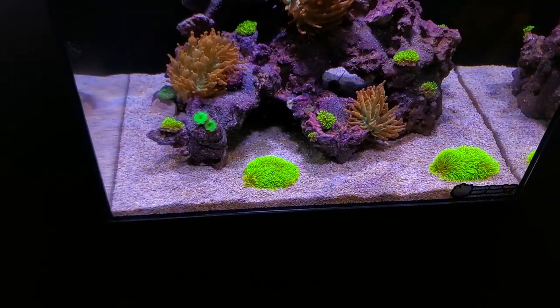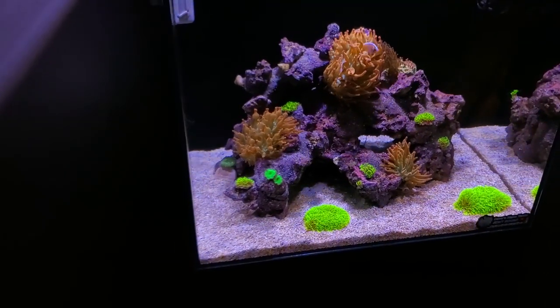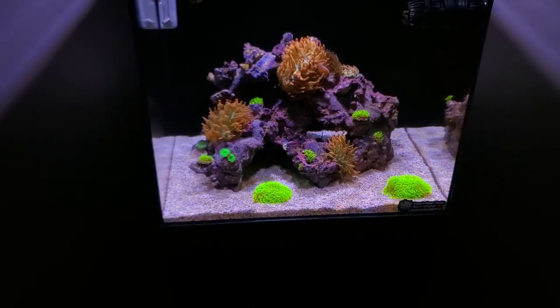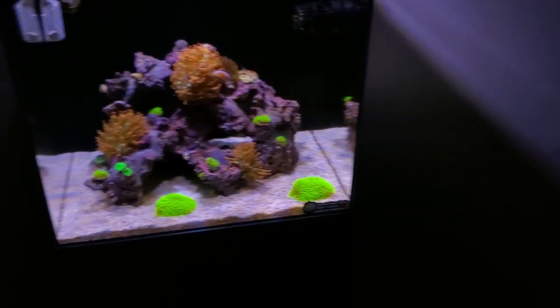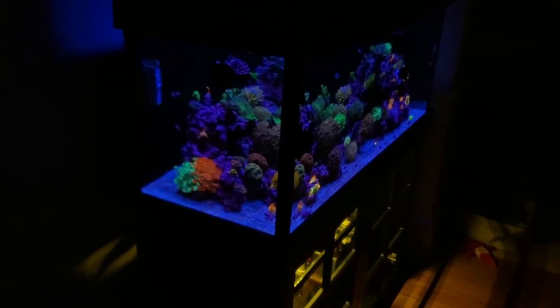In the past my sand bed has always been absolutely flawless when running PhosGuard, so I'd like to say it did it — but I'm also going to keep you guys posted on how the sand bed looks from only doing water changes on the 75-gallon.